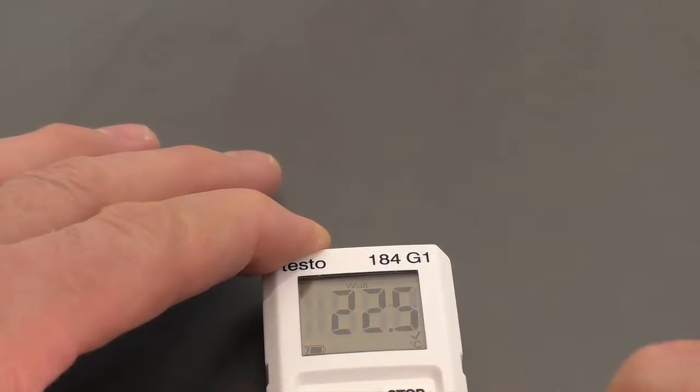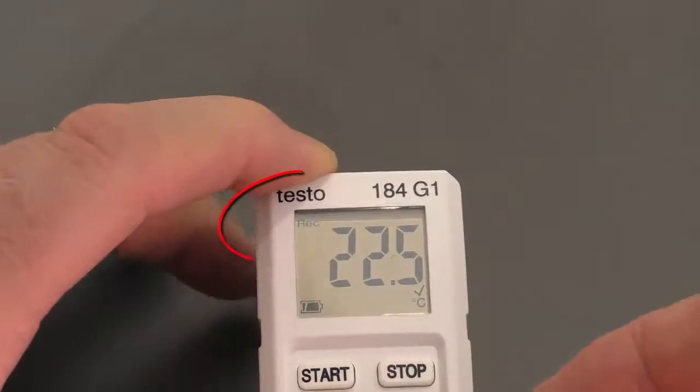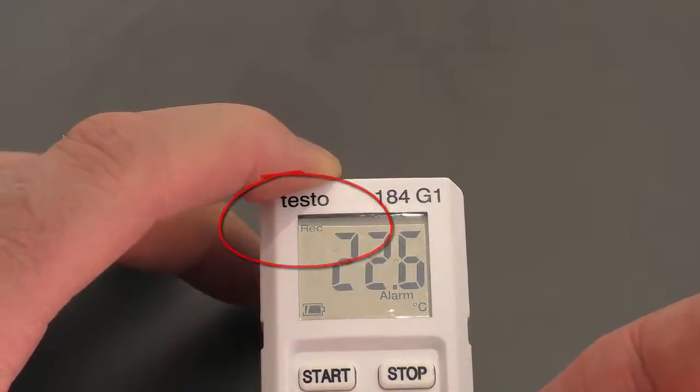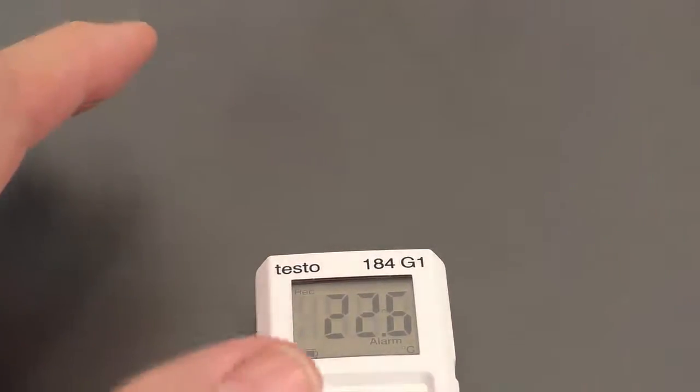We could have made it a time-based start and disabled the buttons. Now if I push and hold the start button for three seconds, we're now recording. So we're recording once a minute: temperature, humidity, and vibration. I'm going to leave it here and record a little bit of data.